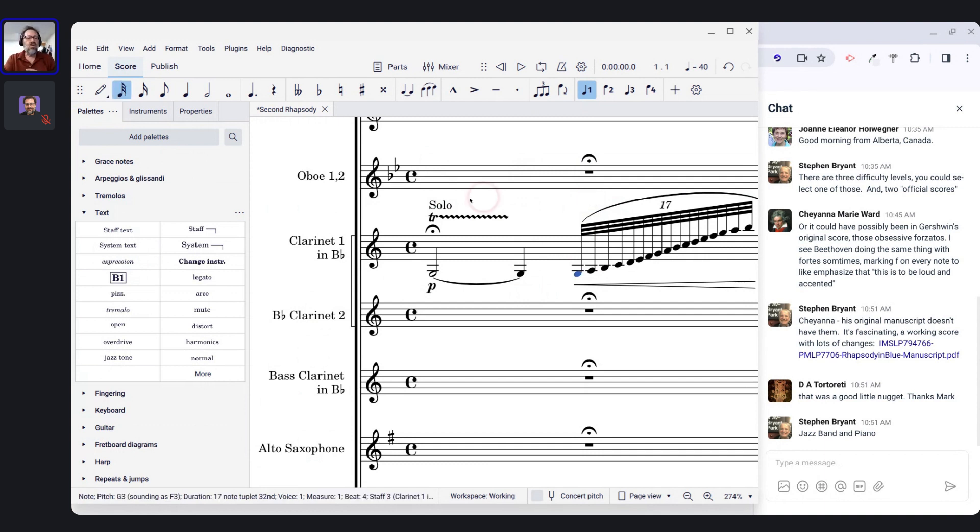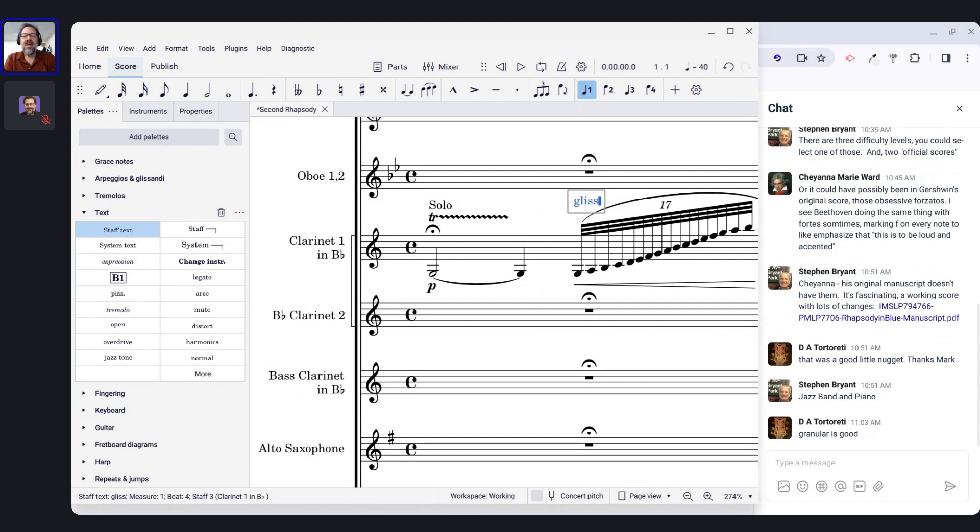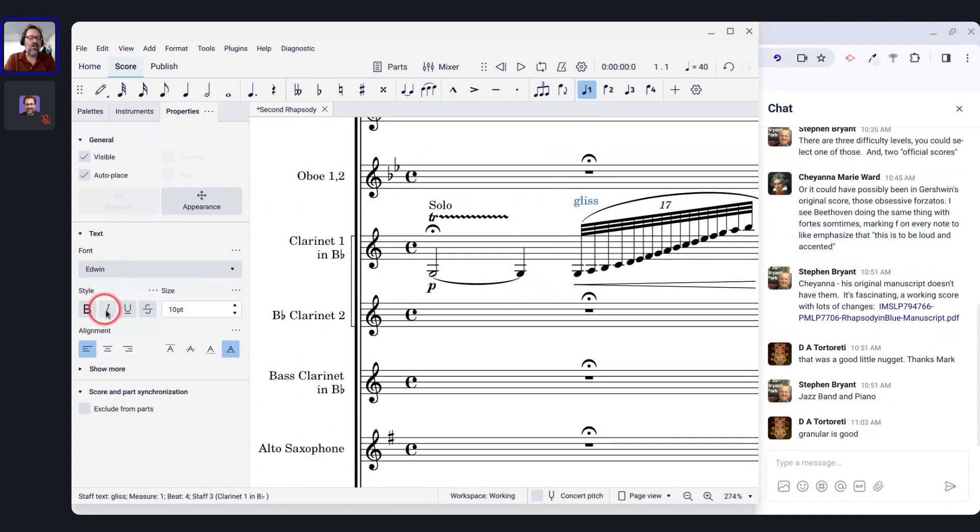So I'll delete it and re-enter it as staff text — Ctrl-T or from the palette. I'll type 'gliss' and make it italic in the Properties panel, not because that's the right thing technically but because presumably that's how it was in the original score. That way it's correctly entered as a technical instruction above the staff, but I'm being faithful to the original engraving while also being MuseScore-correct — so it will export to MusicXML properly.